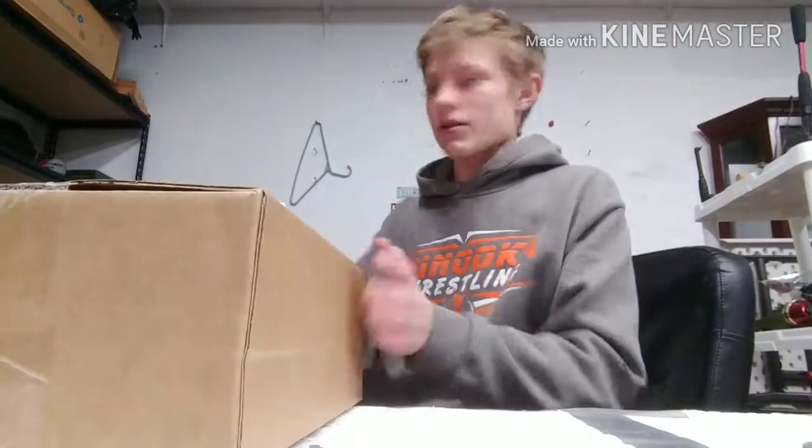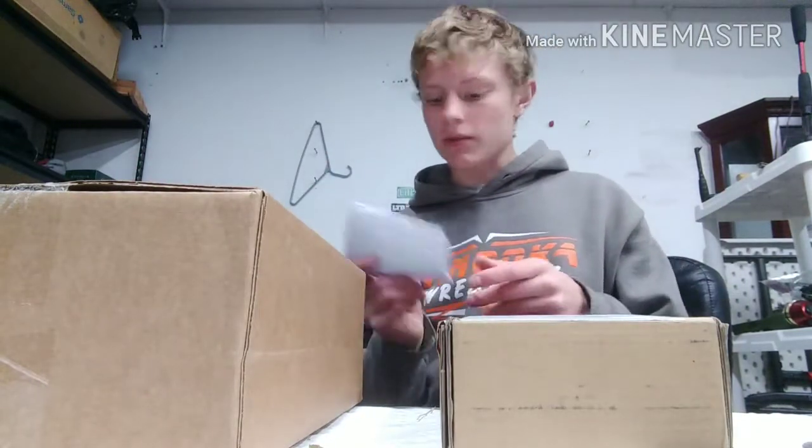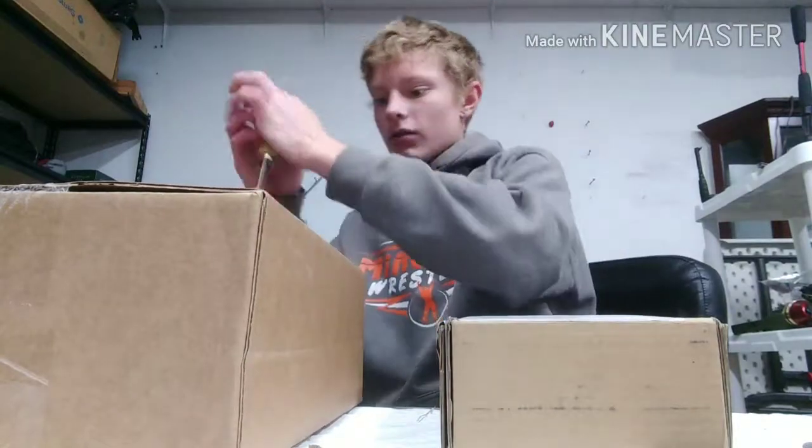I'm so happy they finally came. Seven days since I ordered, I got two pairs. I went to the Shimano site to make sure these are mine. Let's open these up.